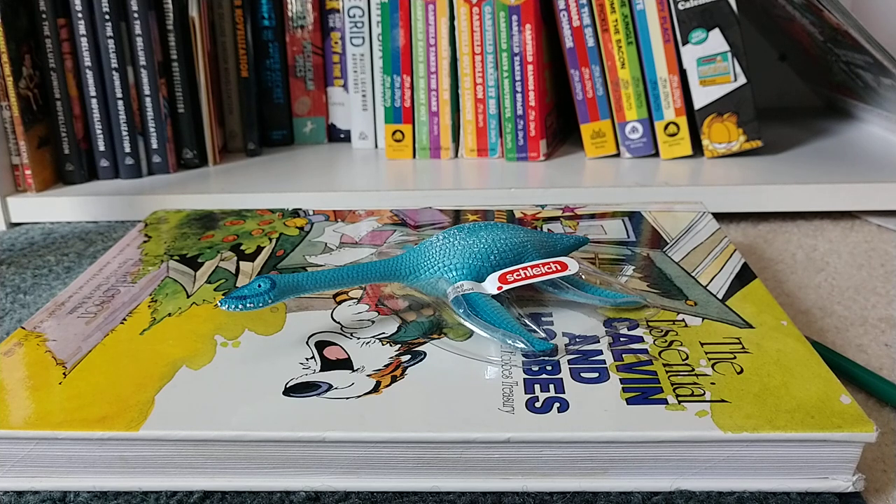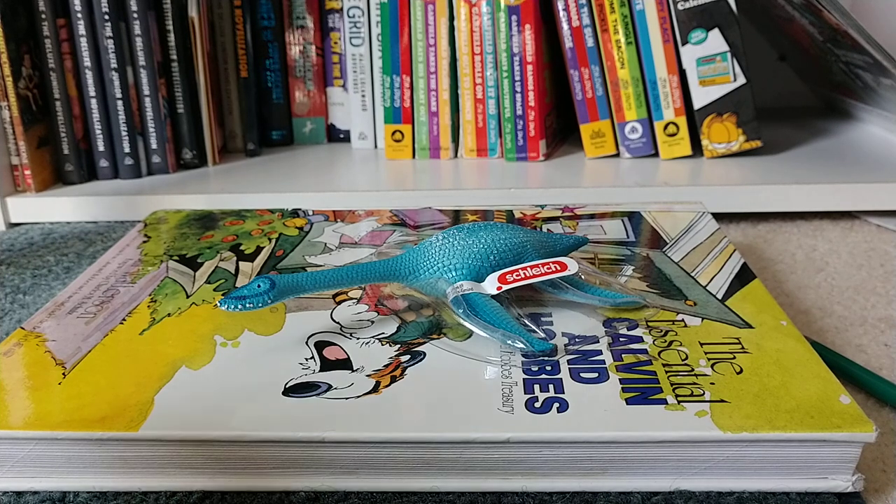The Camarasaurus — the Camarasaurus's predator would have been Pliosaurs — sorry, let's get into the review.